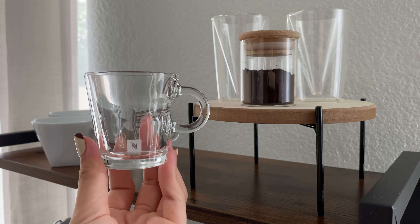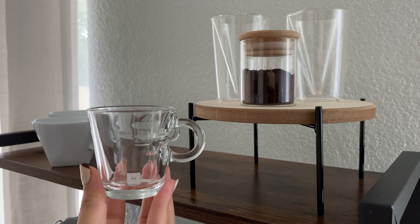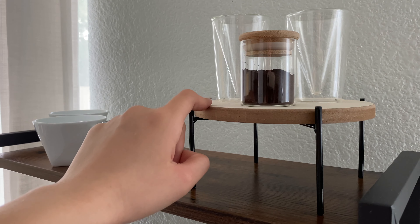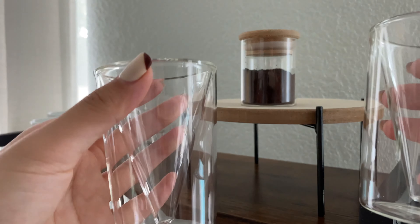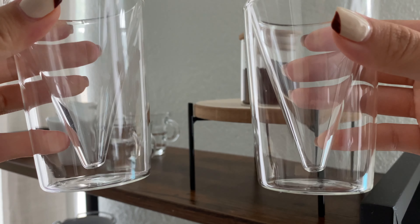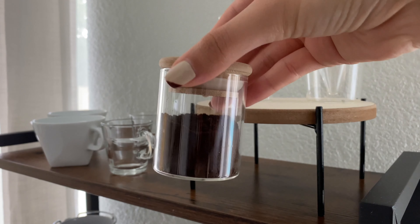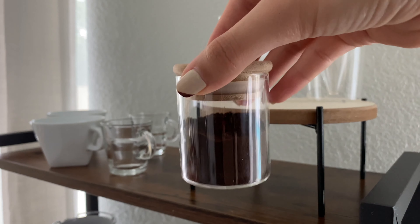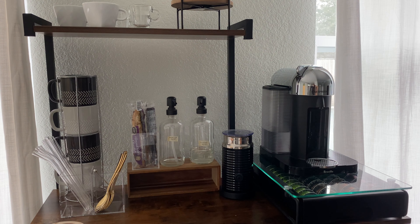The glass shot cups are also from Nespresso — when you first order 10 sleeves of pods they send you a welcome gift. We actually got the original welcome gift set instead of the Virtuo by accident, and I'm kind of glad because we had a lot of full-size cups but no espresso shot cups. This wooden shelf up here is from the dollar section of Target. The two double-walled espresso shot cups are from Amazon — they only fit one espresso shot but look so cool. This is actually a spice jar I had left over after recanning my spices, which I now use for espresso powder.